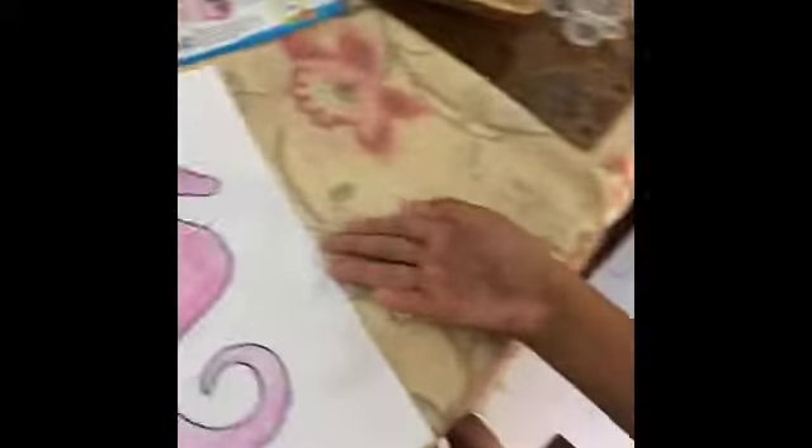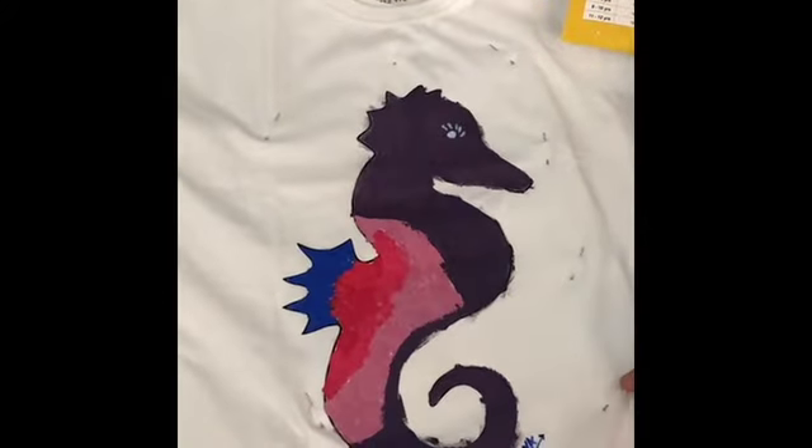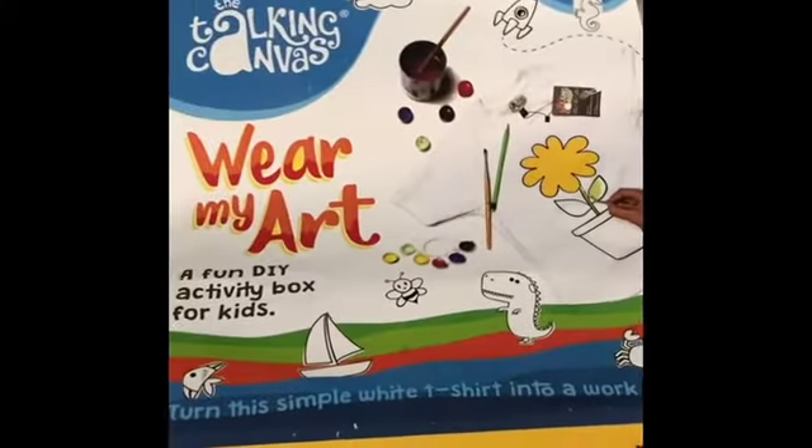So guys, I finally finished painting. Here's my practice sheet — I used it to get the color combination right. And voila, the final picture! Thank you Talking Canvas for inspiring children's creativity. I hope you enjoyed the video guys. Bye.